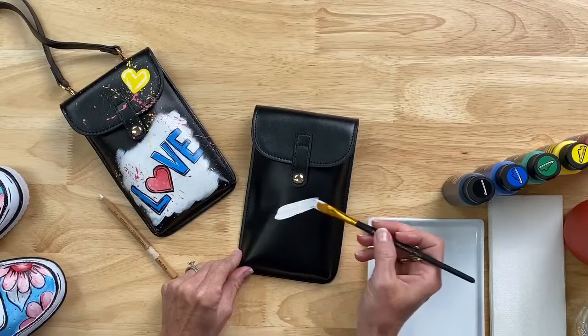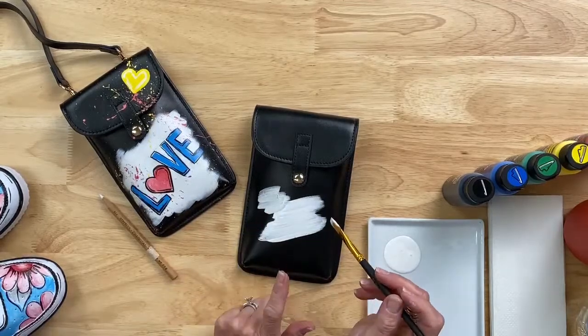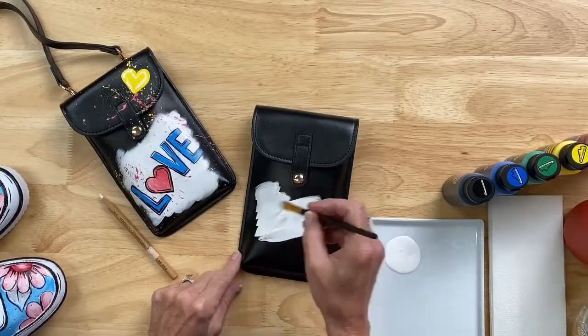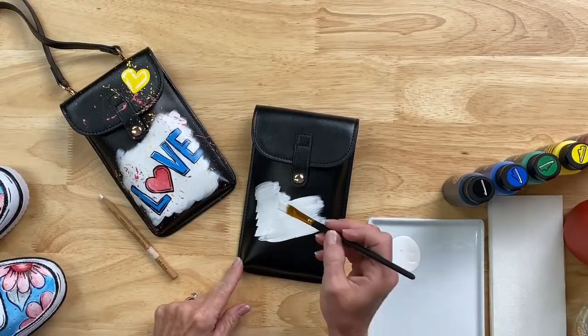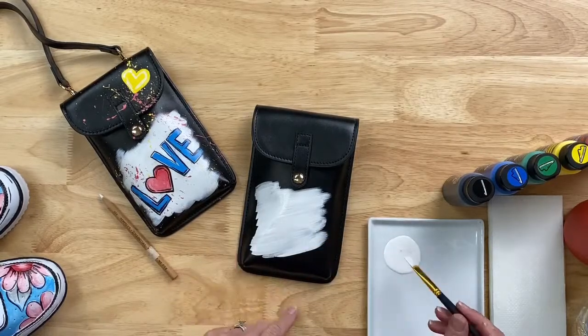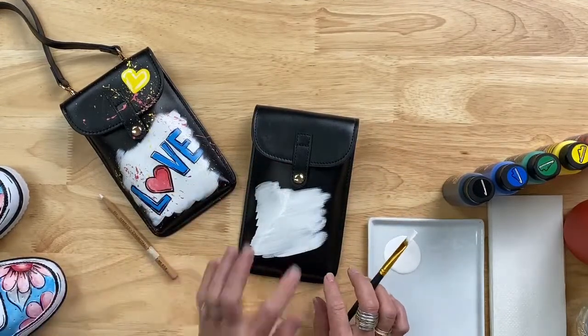First, let me show you how great the coverage is. You always want to make sure whether you're upcycling or doing a new surface that it's clean and dry. If it's an upcycled shoe, clean it with soap and water — don't soak the shoe, just make sure it's clean. Same with a new bag. You guys can see this is white on black — that shows you how fabulous the coverage is. A couple of coats and, since the purse and shoes are curved, it will not crack.